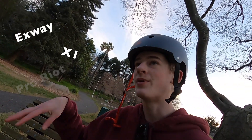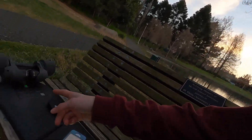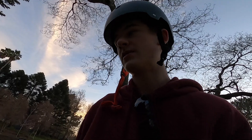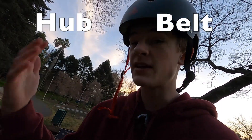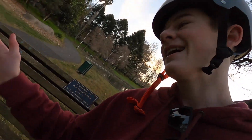With the Exway X1 Pro Riot, there is also the option to have hub motors. Hub motors basically take this big motor and instead of having a belt, directly connect it to the wheel. You don't get instant acceleration — it's more of a slow rise to speed — but it does have a higher top speed. So with both options, you trade off a really fast start with slower top speed, or a slow start with a higher top speed. Personally, I think belt-drivens are better because I like that instant acceleration.